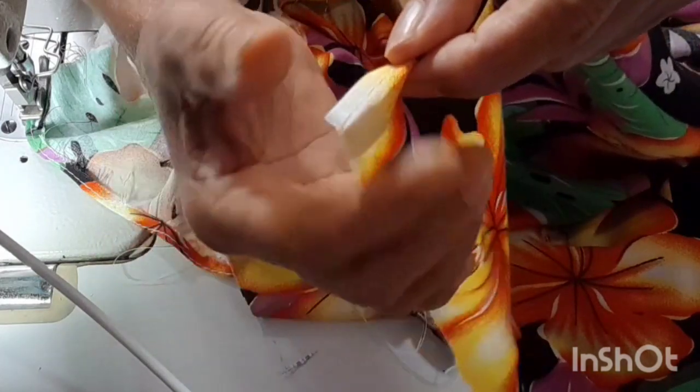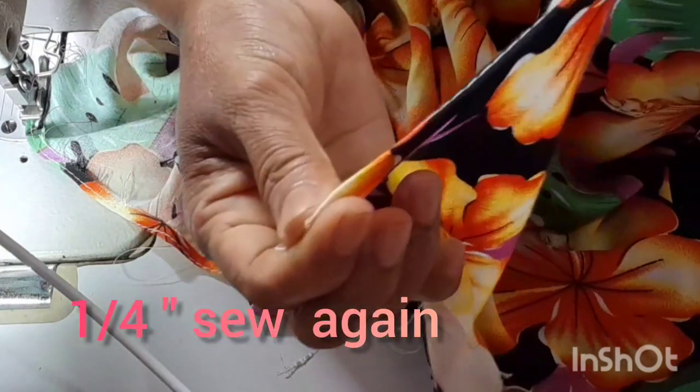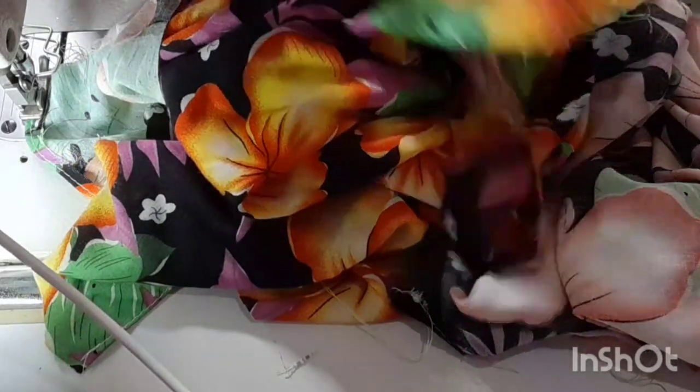Let's cut that. That's the same thing. I don't know what this is. Then we have to make it. We are ready to make it.